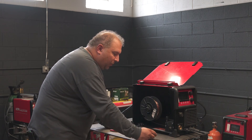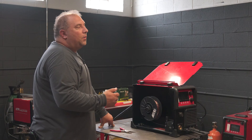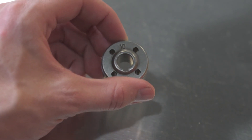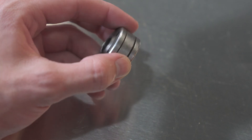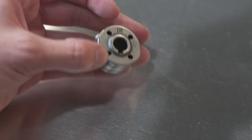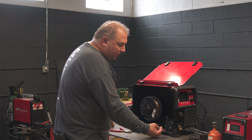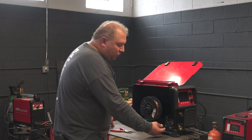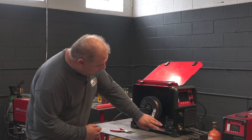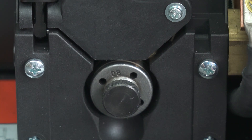For 0.023 wire you would use a drive roll that has 06 stamped in it. For 0.035 wire you use a drive roll with the groove stamped 1-0 facing you. All Pro-MIG drive rolls accommodate two different wire diameters — by flipping the drive roll over you can switch between the larger and the smaller groove. If you're not sure what groove you're in, it's a dead giveaway: look at the machine right now and read the print on the drive roll. That is the groove that you're in.